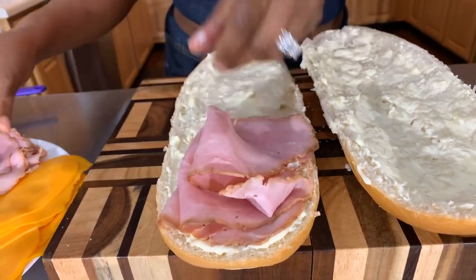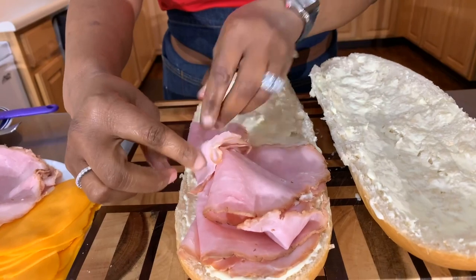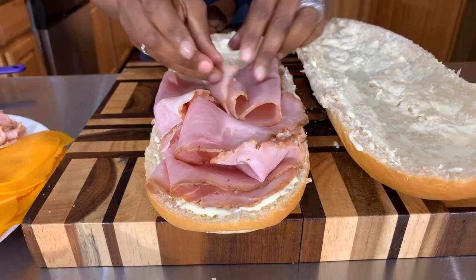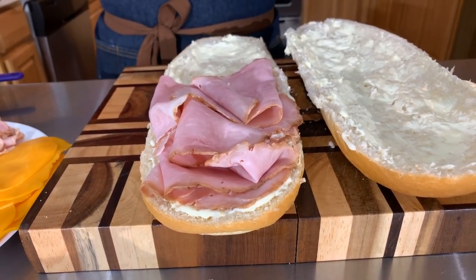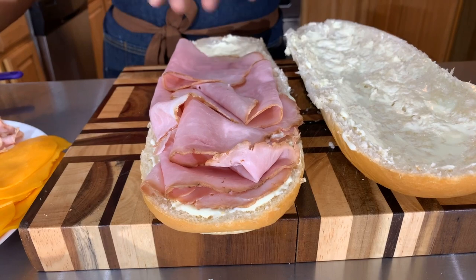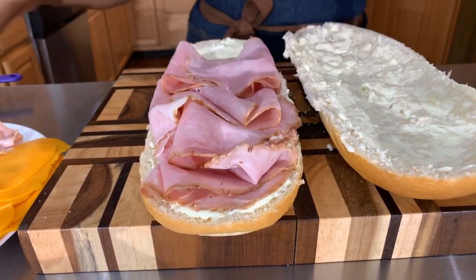We're putting the ham on — this is ham off the bone and I love it. Don't be afraid when you're putting these toppings on your sandwich. Load it! Put what you love. If your family members like turkey and chicken on theirs, that's what you're going to use. You can take this as a guide to show you how to get it set up.